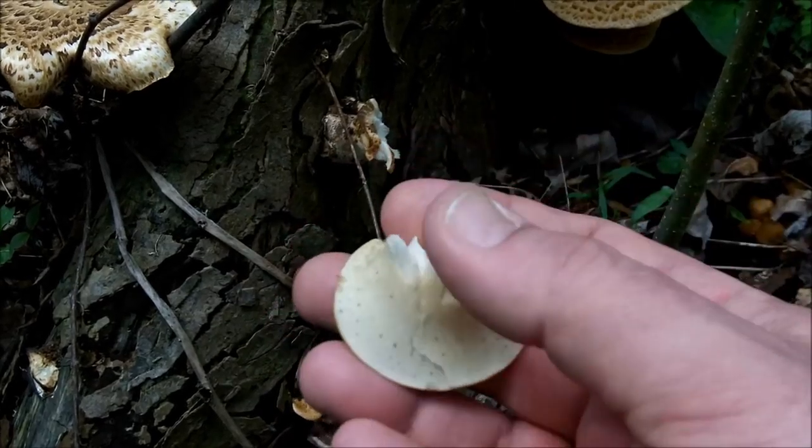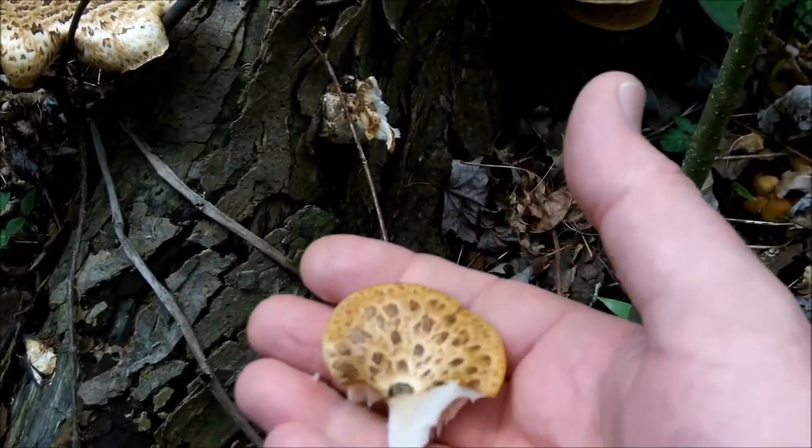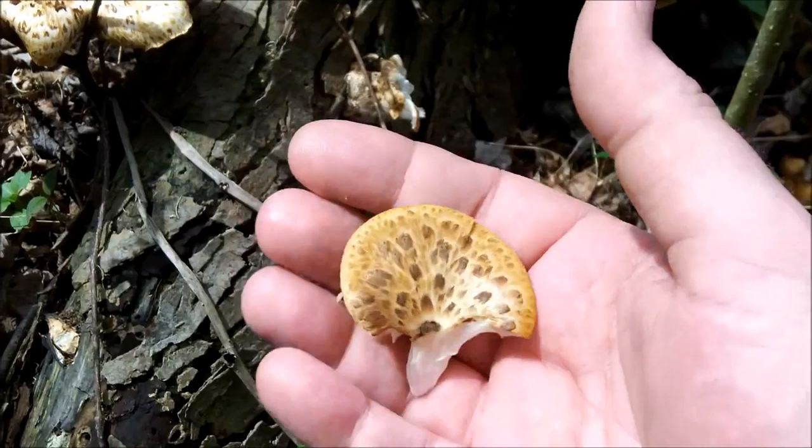These are edible. Most people that I've talked to that eat them don't eat them much bigger than this. The size of a silver dollar is what the first guy that told me about them said — silver dollar or smaller. It's interesting because if you smell this mushroom, it has a really distinct smell. Some people say it smells like watermelon rinds, other people say it smells like cucumbers, and the two smell about the same. So the smell of watermelon rind or cucumber.